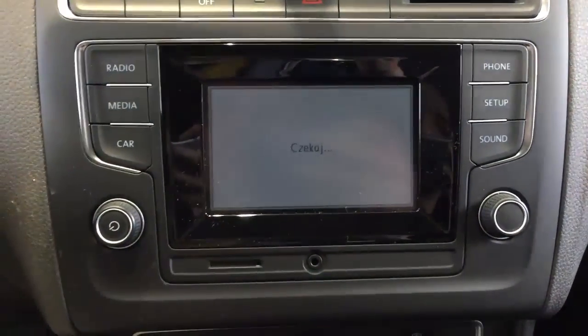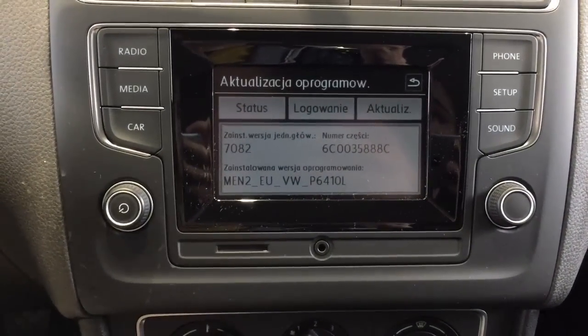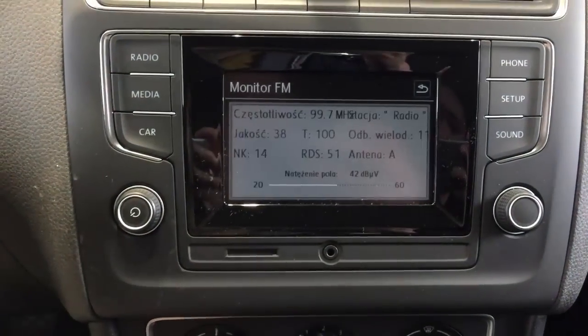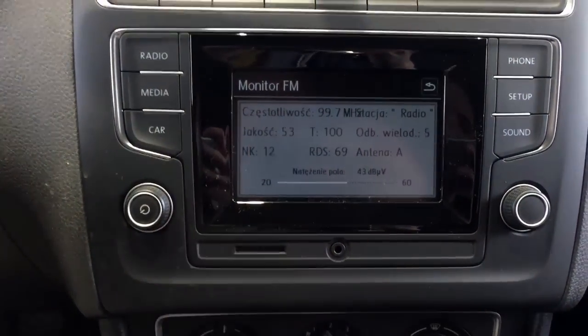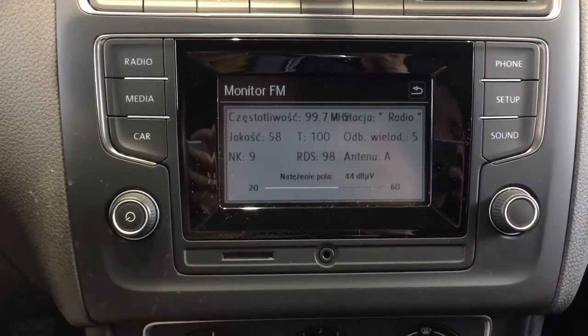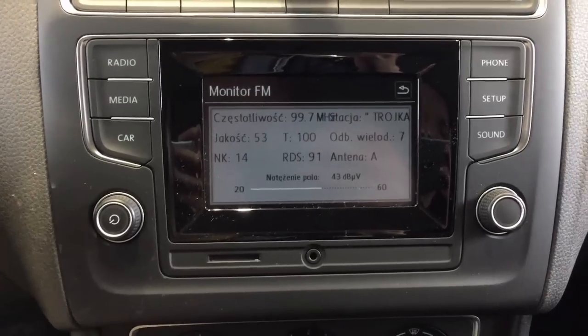The first option is to update your software version. The second one is the radio tuner status. You have your frequency, what's the RDS radio name, what's the signal quality, and a few other values that will help you diagnose and troubleshoot some issues with your radio reception.